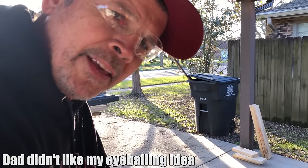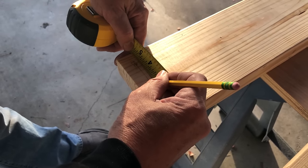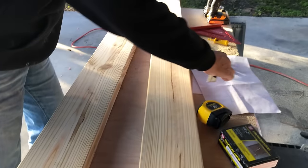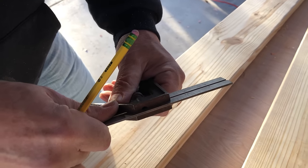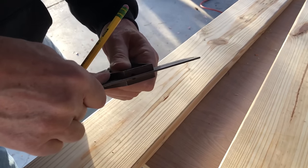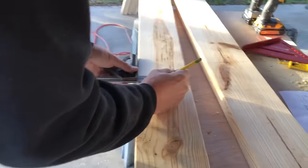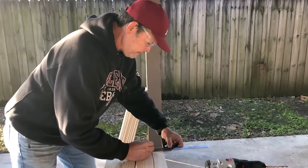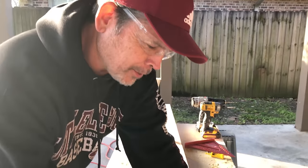We could eyeball the middle hole, but since we're measuring everything else, we're going to measure it. Half of five and a half is two and three-quarters — that's the width of a two-by-six. You could adjust the combination square to two and three-quarters, which eliminates the risk of error. The beauty of it is consistency — if you're going to be wrong, do it consistently so it looks intentional. We're consistently wrong.